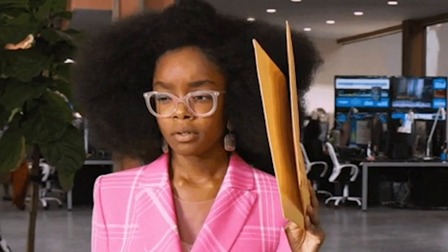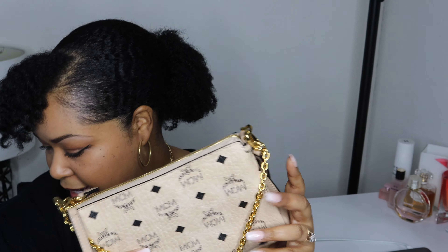Then we have MCM. I've worn this one a handful of times. It's so cute — look at that! So open it up — there's the inside. This pocket here is leather, and that's the only pocket in there.